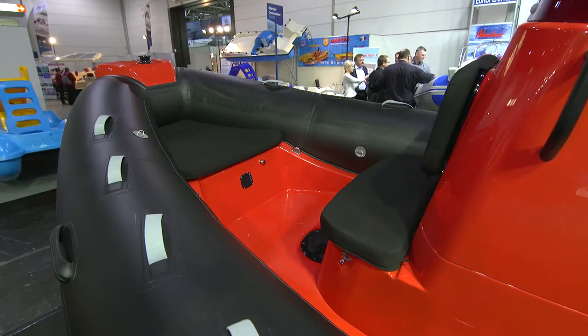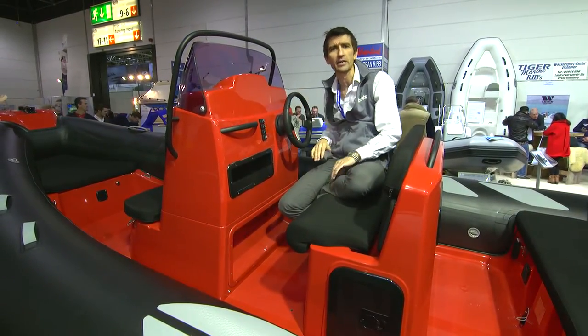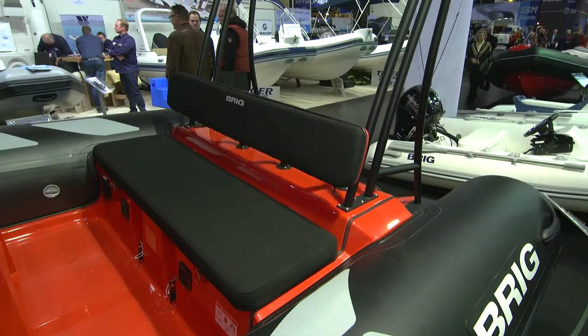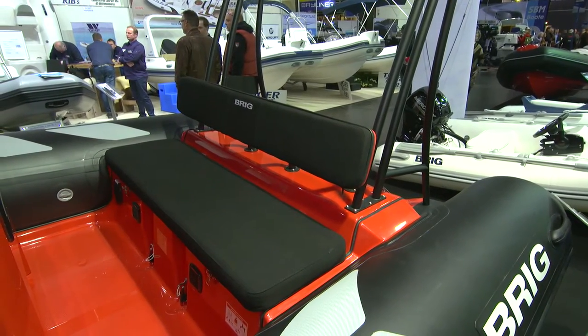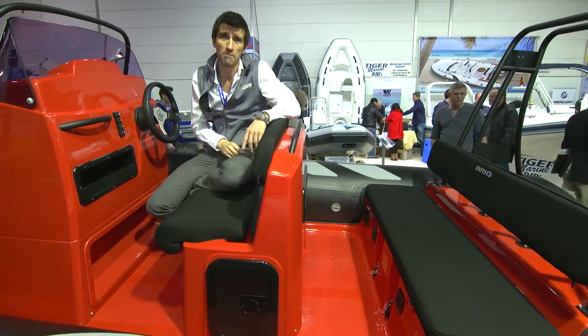You get the helm console offset to starboard with a right-handed throttle so your kids can't accidentally knock it. You also get a set of seating configurations, and although we have a couple of benches here, the jockey seats are very popular. On the 610, if you want to upsize, you get two rows of jockey seats instead of just the one.